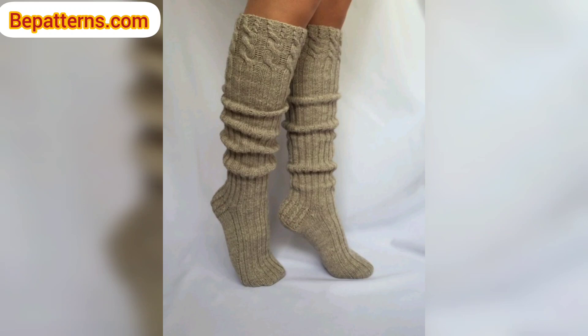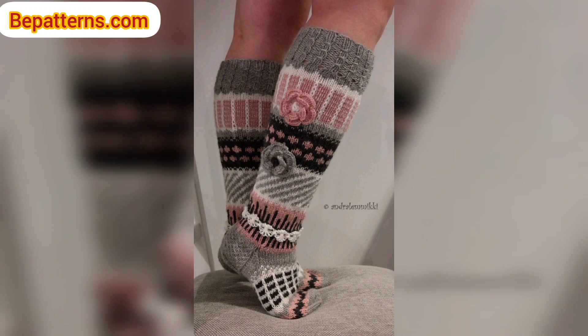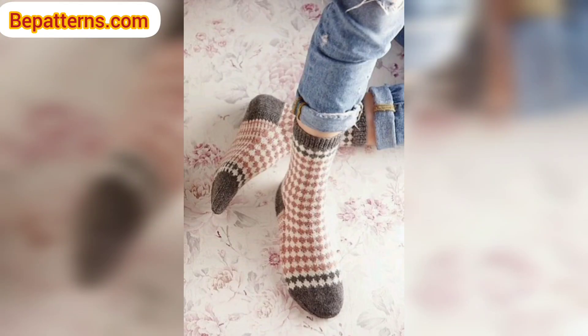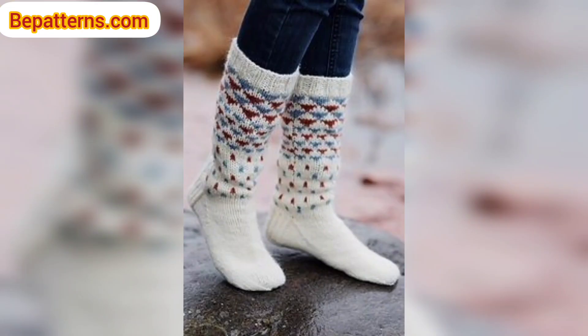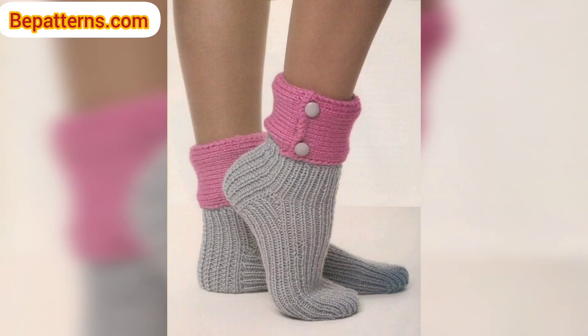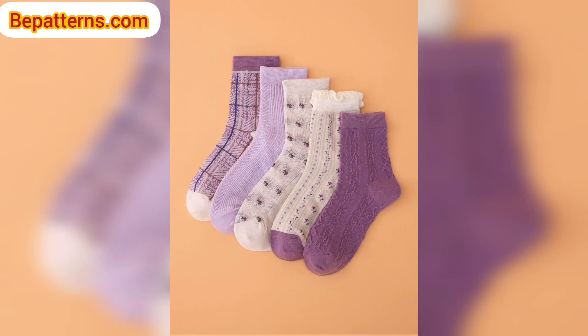If your sock feels too loose or won't stay up, you need to go back and add a decrease or two. A sock is worn throughout the day and it will stretch out a little bit — just like you may notice with your jeans, which are hard to get on in the morning but feel more comfortable in the evening. The same thing happens with socks. If the sock is too loose, it will slide around in your shoe, causing friction, which will cause the sock to wear down sooner.